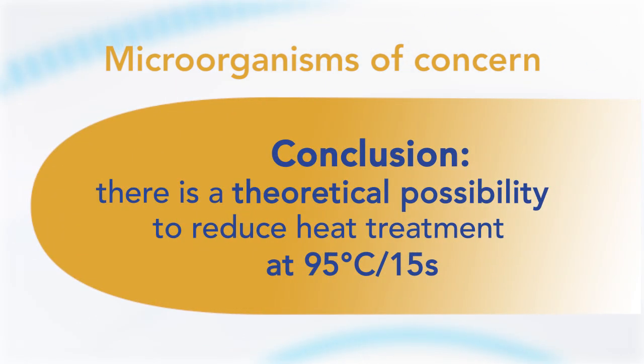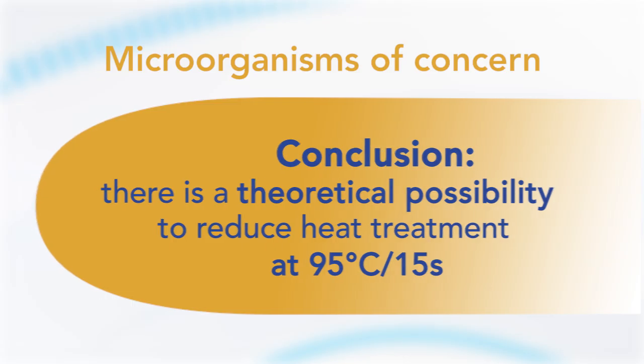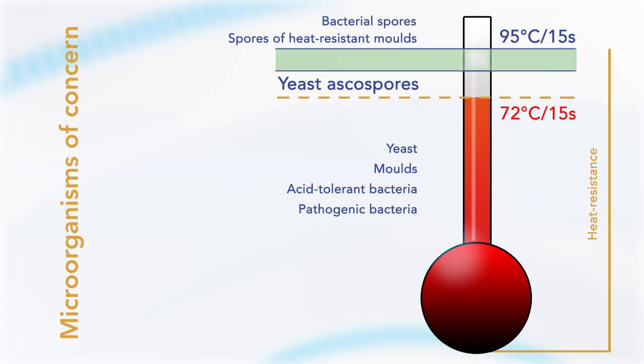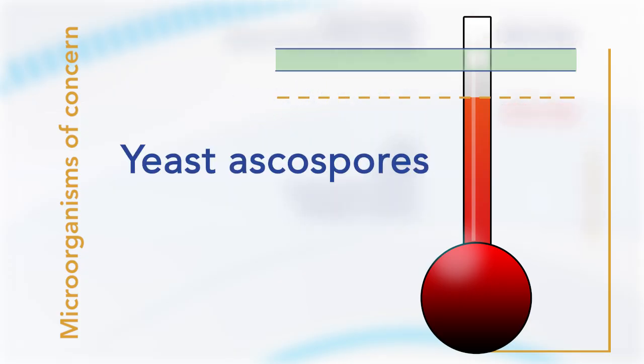There is a theoretical possibility to reduce the heat treatment of 95°C for 15 seconds in the second pasteurization. However, some very heat-resistant organisms cannot be inactivated with today's heat treatment if present in the concentrate and would demand a higher treatment. Based on heat resistance data and growth tests with bacterial spores, ascospores of the yeast Saccharomyces cerevisiae were chosen as the target organism for inactivation tests, as they are heat resistant, destroyed at 95°C for 15 seconds, and commonly present in juice.